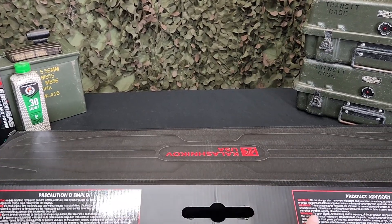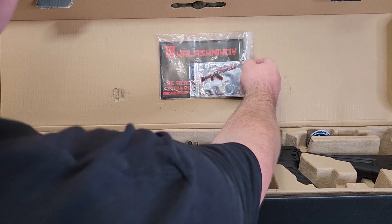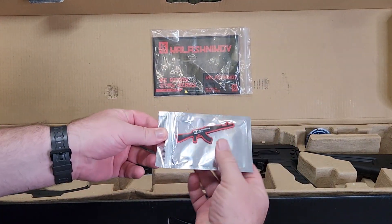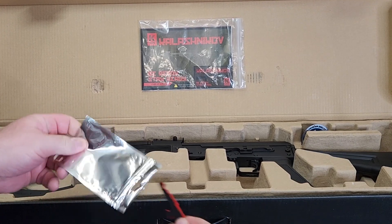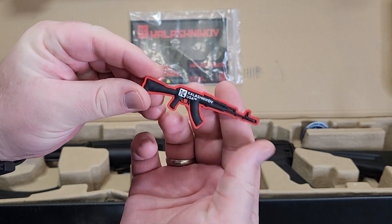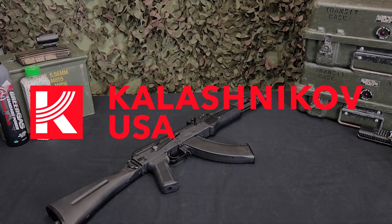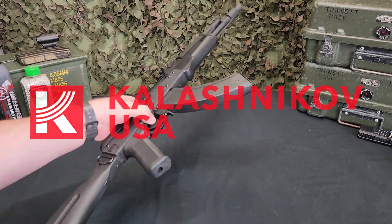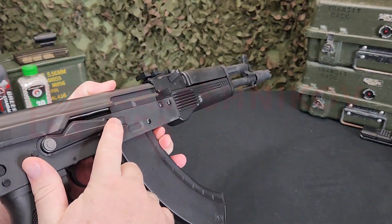Alright guys, here it is — the Kalashnikov USA licensed KR-104. This is the SBR variant; there's also a KR-104S with the skeleton stock, while this one has the slim solid stock profile. From here on I'm going to call it the AK-104, because that's what it's mimicking and replicating. The price point on this thing is great — it's sub-$200, and you're getting a lot of features for under $200 on a fully automatic select-fire AEG.